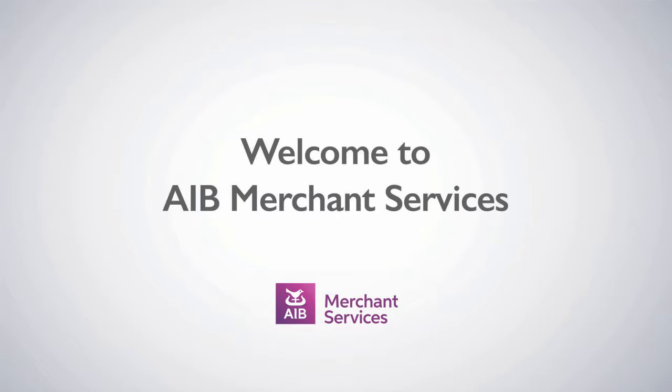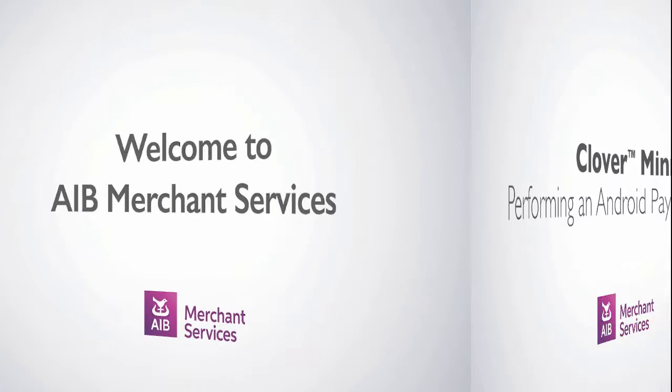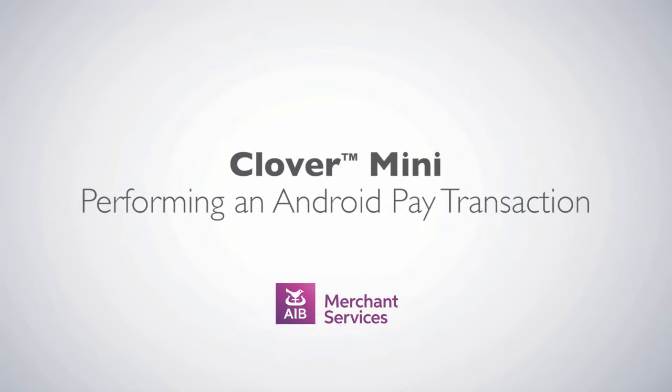Thank you for choosing AIB Merchant Services as your payment service provider. In this video, we'll be looking at performing an Android Pay transaction on a Clover Mini as a terminal.